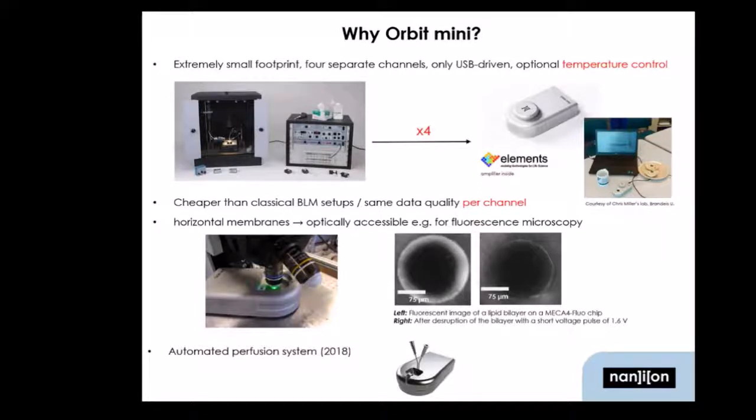What we will introduce this year — we already have a working prototype — is an automated liquid perfusion system, so you can exchange buffers while recording.